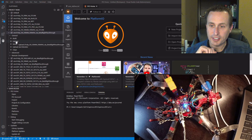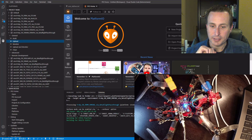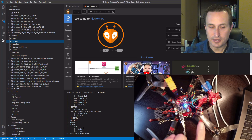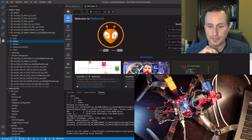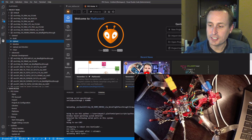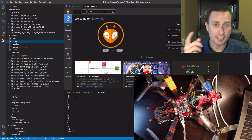Now that everything is connected, go ahead and hit upload — that will compile the code and then push it to flash as well. You can see what's going on in the terminal output and see the flashing progress up here as well.